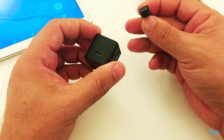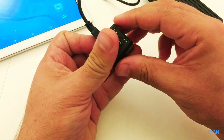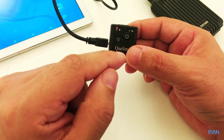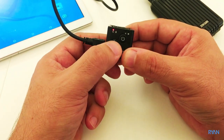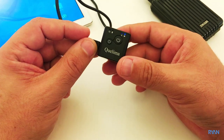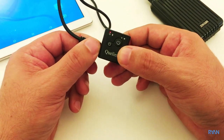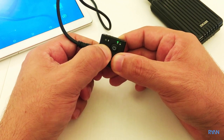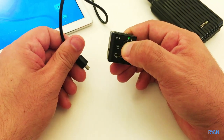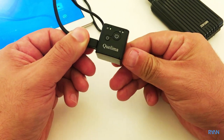If you plug the camera into a power source, the camera will turn on automatically, but it will not start recording or turn the Wi-Fi on. You need to start recording manually. So it won't begin recording straight away as soon as you plug in the power.